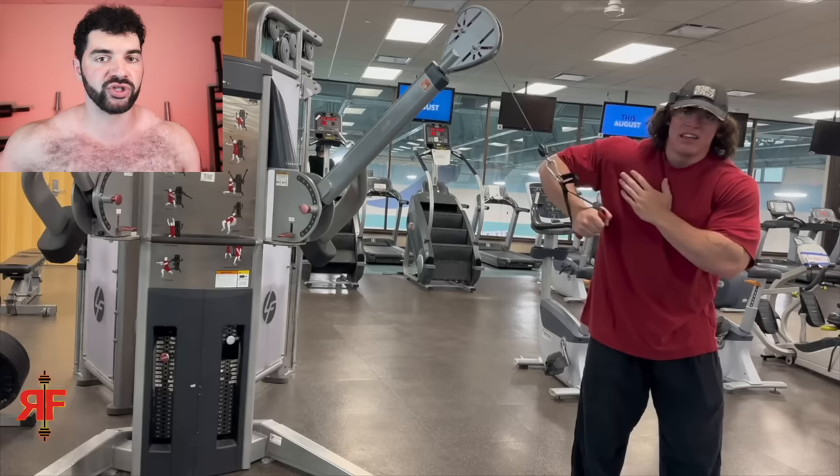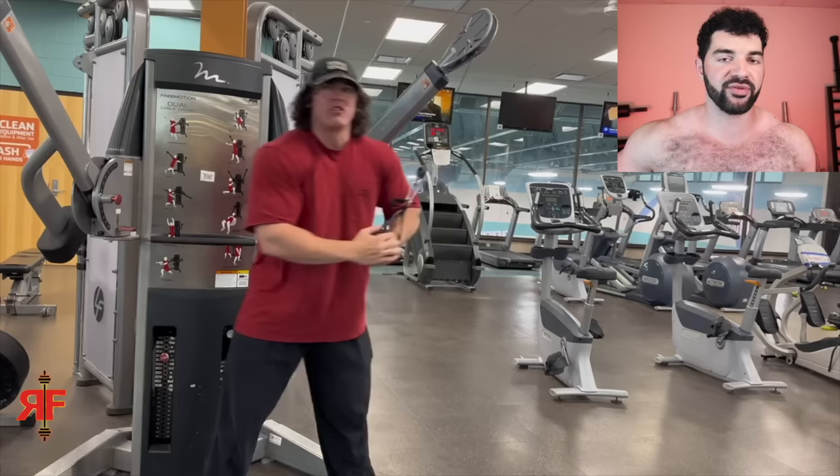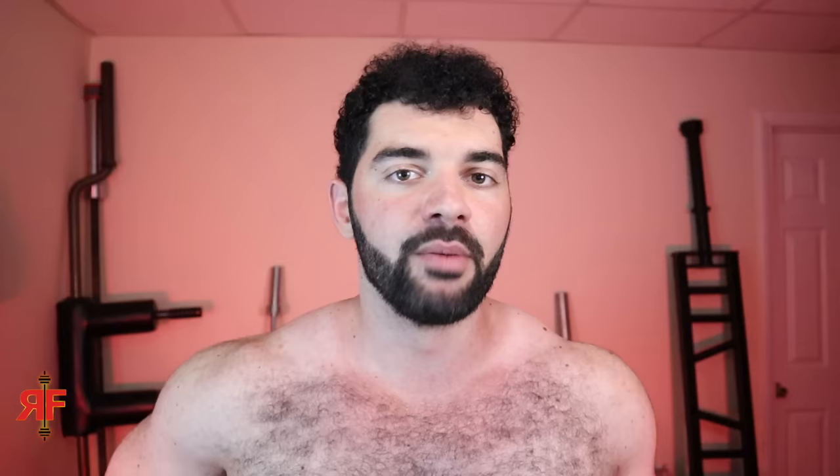When it comes to warm-ups, do not exhaust yourself. Far too many people come in the gym and do 20 minutes of intense cardio on the treadmill, and they're already sweating like crazy going into their first working set. Or if you totally take your warm-up sets too far — so many guys, if they're going to bench 185, they'll do 135, 145, 155, 165, 175, going up in tiny increments. If you're going to do 185, you could do the empty bar, 135, maybe 165, or just jump straight to 185. Warm-ups are meant to prime your body, not fatigue it.